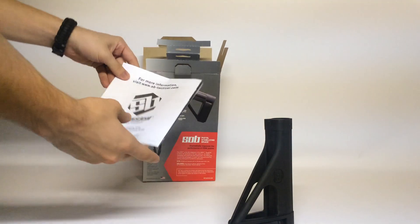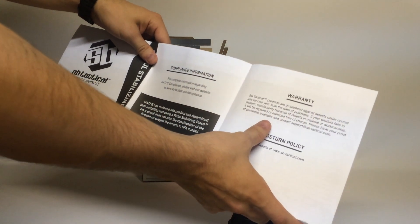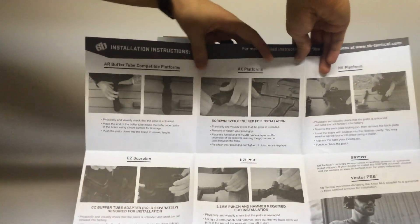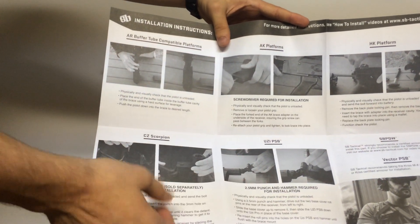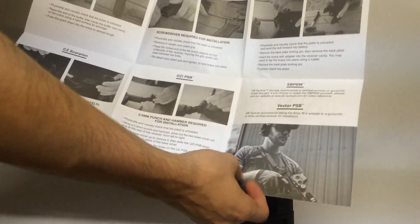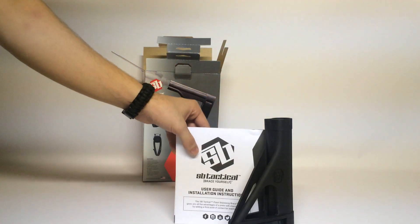It comes with an instruction booklet. It's got a defect warranty up to one year from the date of purchase. All the cool stuff is in here — it shows you how to mount it on different platforms: AR, AK, HK, CZ, and Uzi platforms. It does take adapters to mount any brace to them. Also, the Kriss Vector will need a specialized mount for that as well. Pay attention to that when you get this. This also has a little bit about ATF compliance in here — you want to be in line with that when you get one of these.